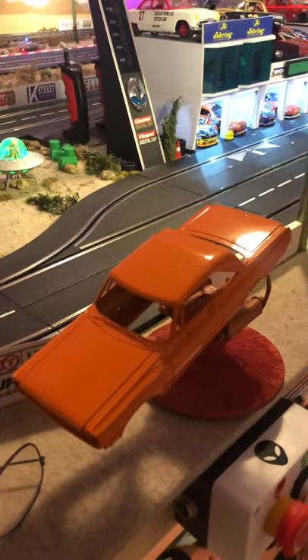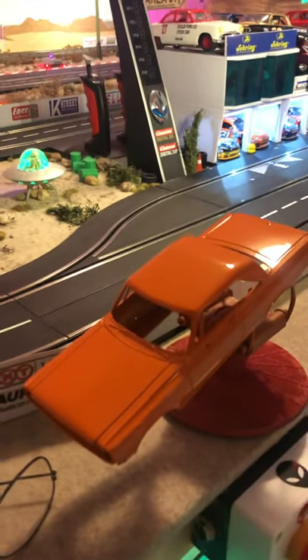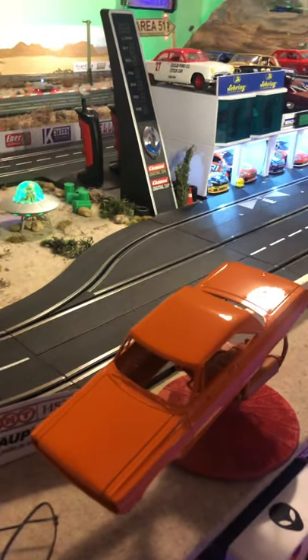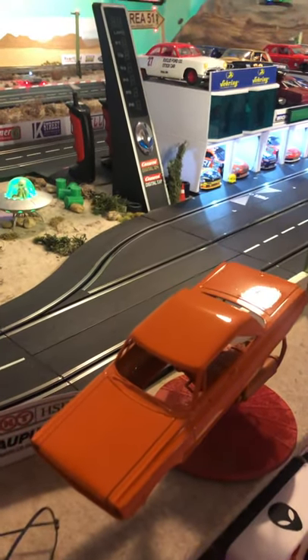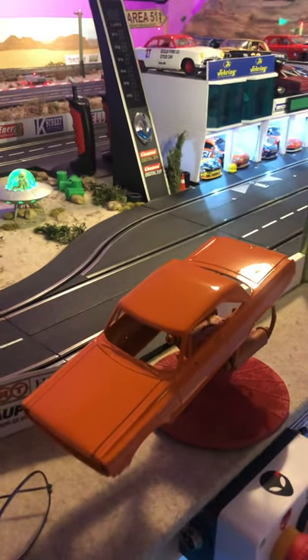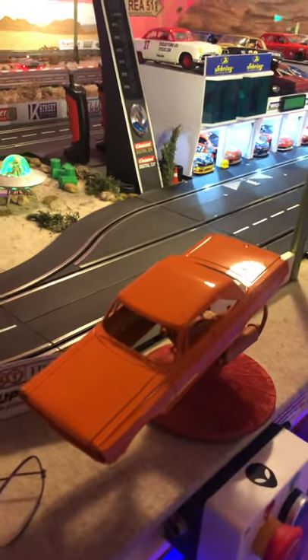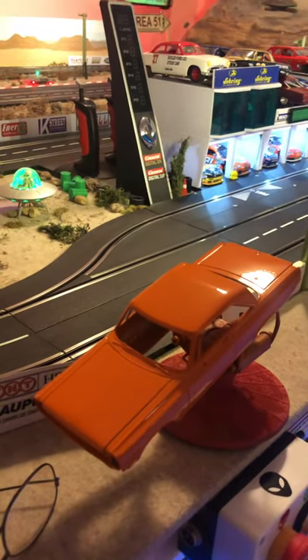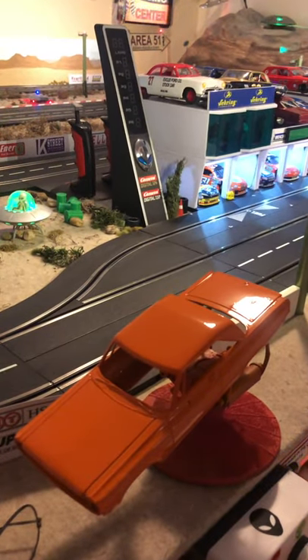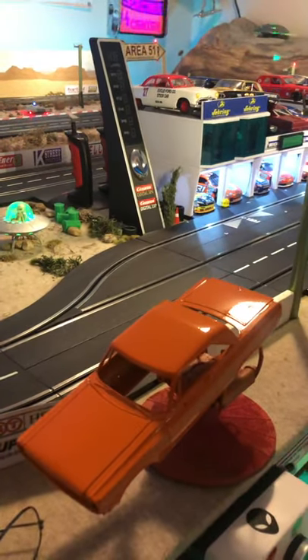Not trying to push the dehydrator, but the one I have is only a hundred bucks from Amazon and it really helps with a lot of stuff. The only thing it's not good for is putting resin bodies in — if you put a resin body in, it's going to distort it. Now if you need to reshape a resin body, it's a good tool to heat it up and then move it around. But for resin bodies with paint, just let them sit for a couple of days or longer — it's fine.